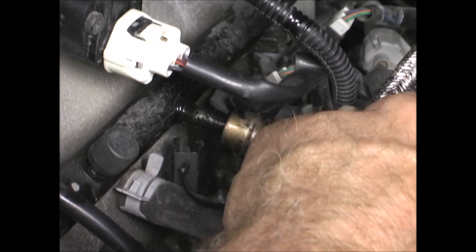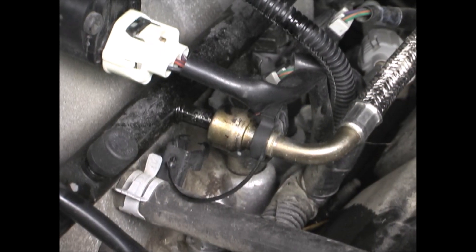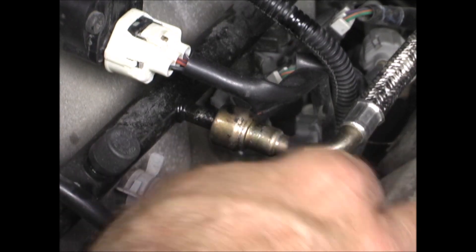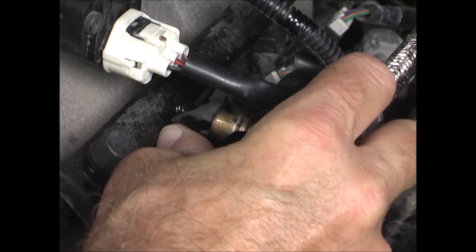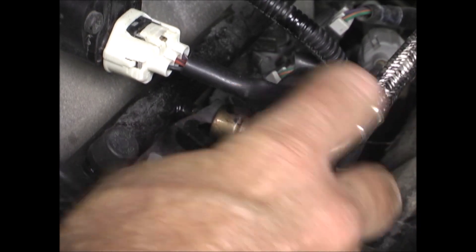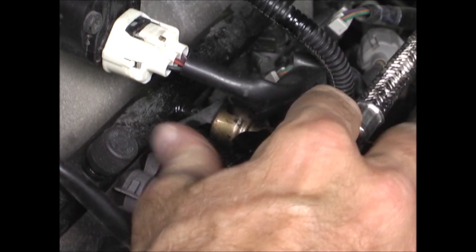To replace the fuel line, just push it back on until you hear it snap. And then replace the safety clip — put this end in first, and just snap this over the tube.